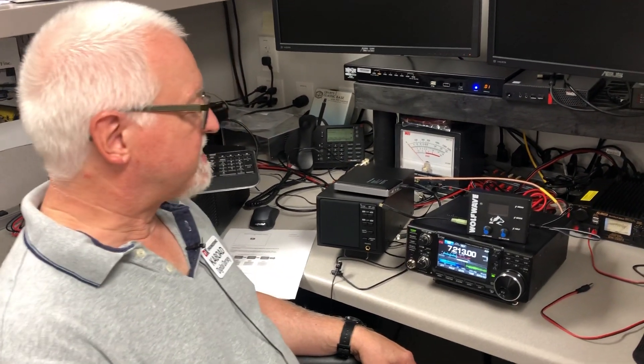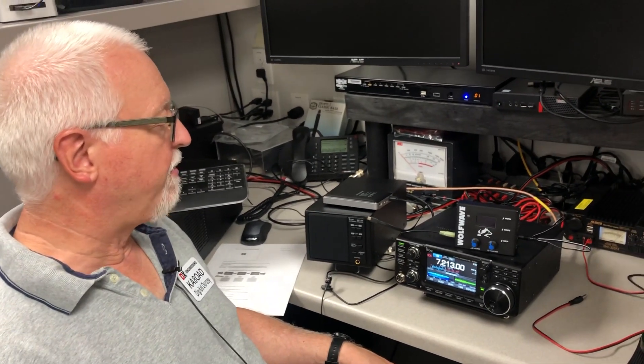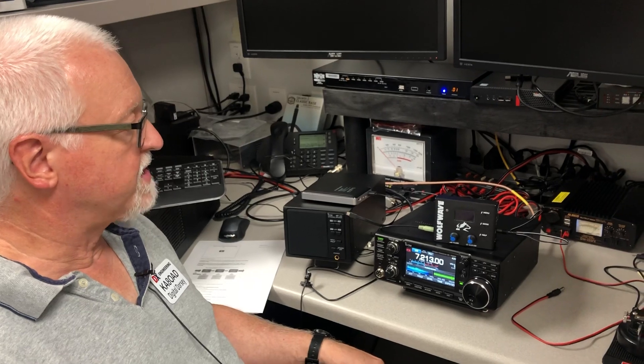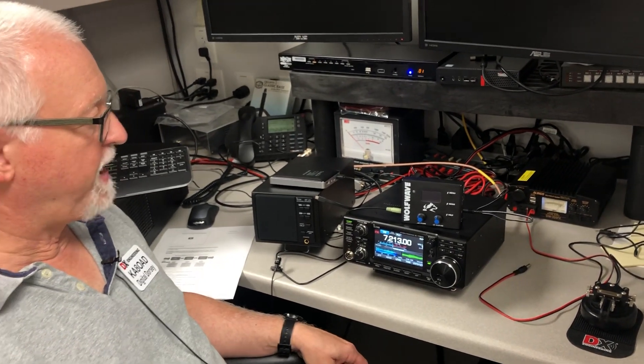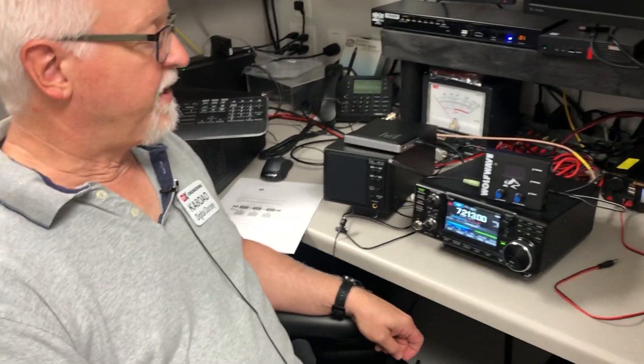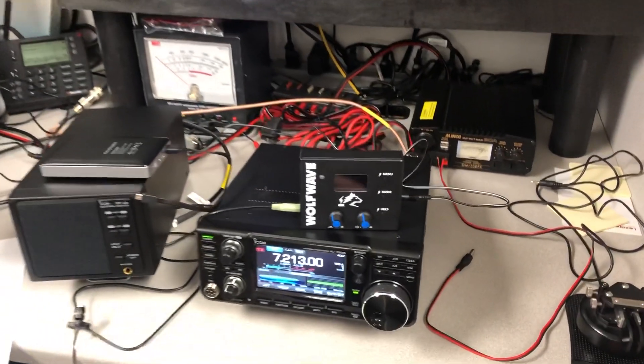They just announced — SodaBeams just announced — the WolfWave also now supports CW decoding. There is a firmware update, which I haven't done on this one yet, but I plan on doing it here shortly, that will actually give you CW decode, so we can use that now as a decoder.